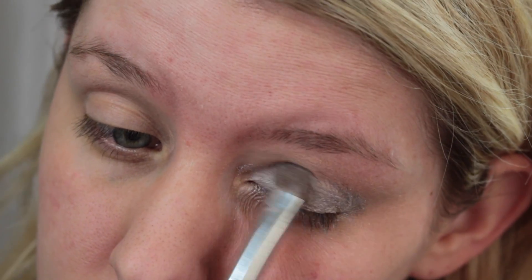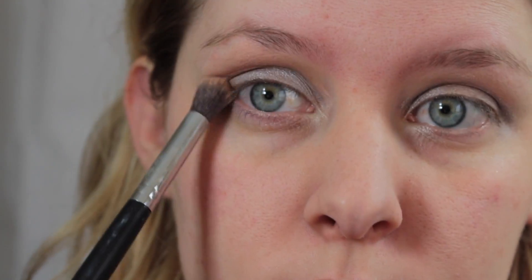Now we're going in with the Lorac Pro 2 Palette and using the silver on my eyelid, just going to put that all over the lid. And then I'm going in with light brown and going into the crease.